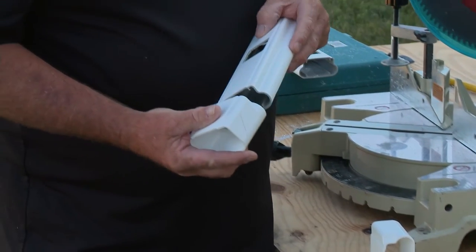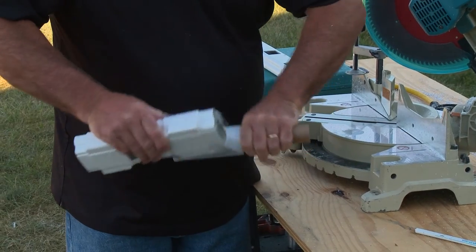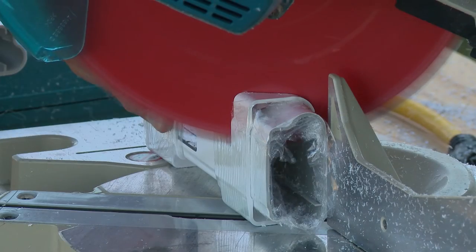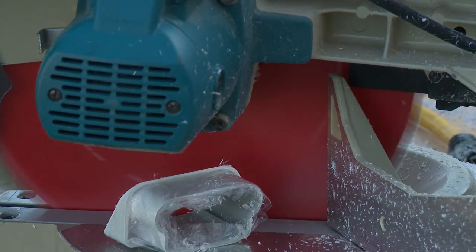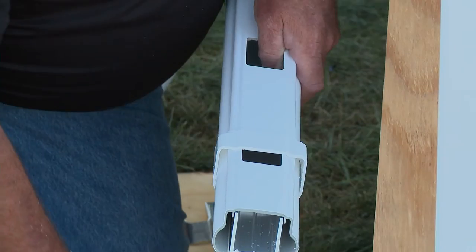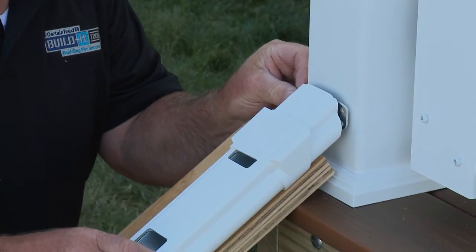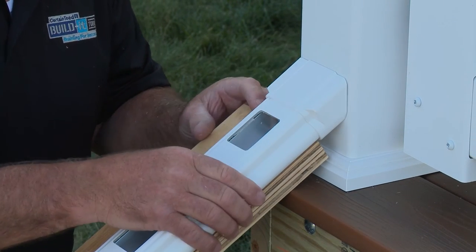To safely cut the vinyl covers, slide them onto a scrap piece of rail and secure them in place with either tape or plastic wrap. Do not attempt to cut the covers without placing them on a rail. Now slide the cut covers onto the rail and insert the aluminum brackets at both ends. Place the rail in position and check the fit by sliding the vinyl covers over the brackets.